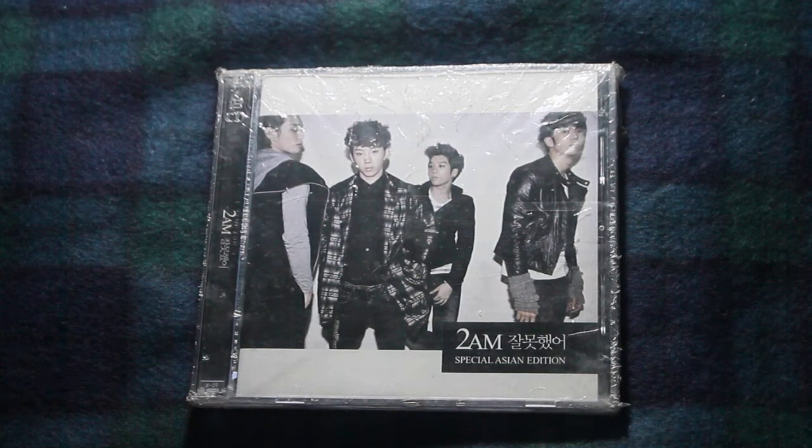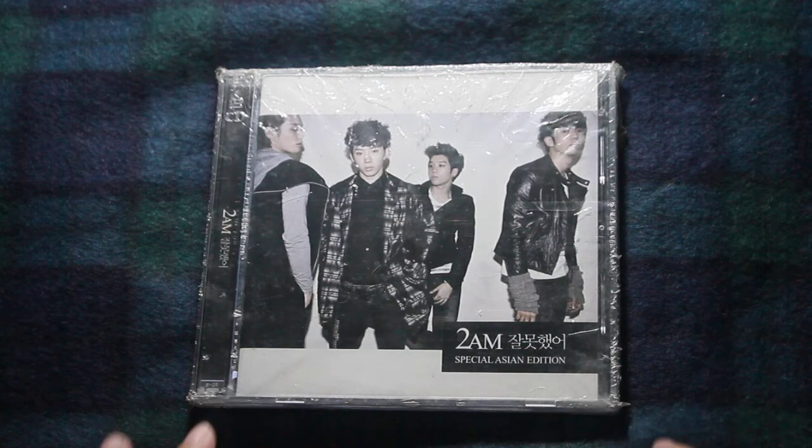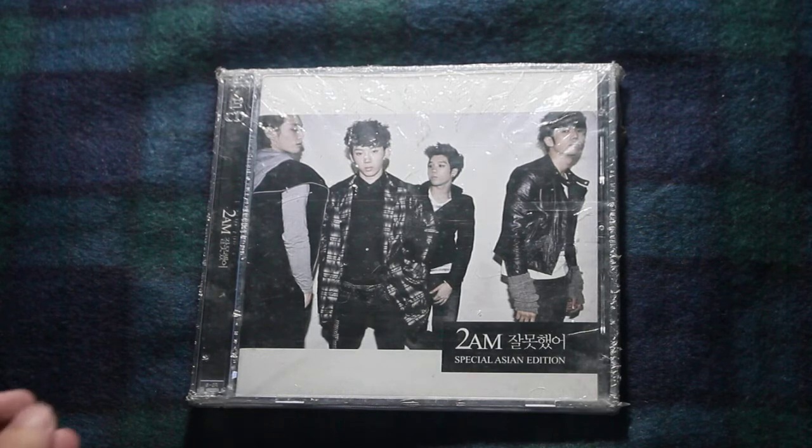Hello! In this video, I will be unboxing 2AM's Jalma Teso. It's one of the series that I got from my fully booked CD haul.